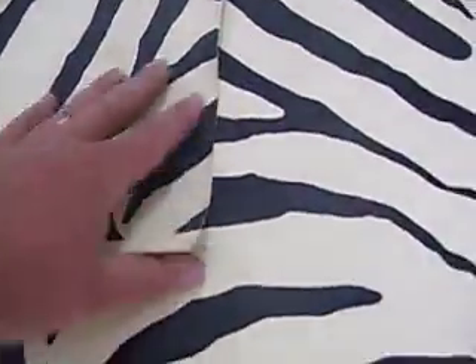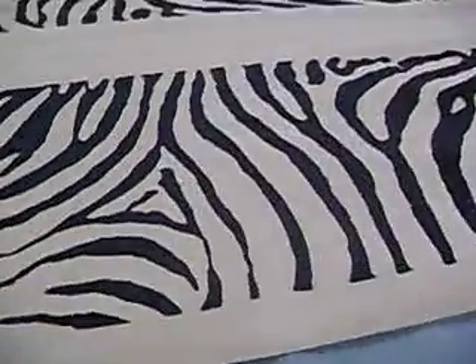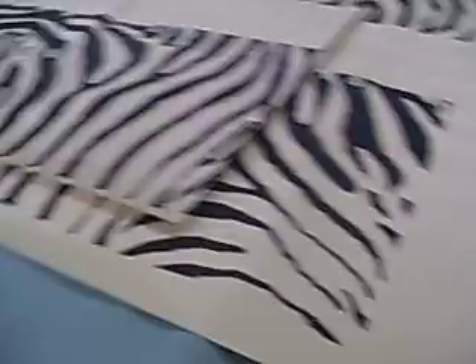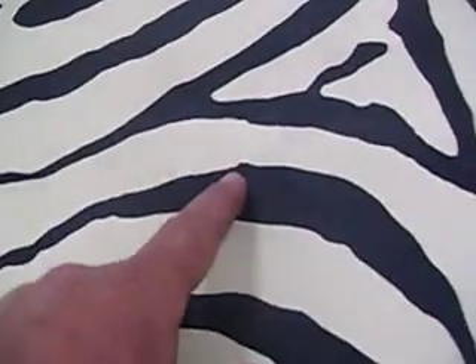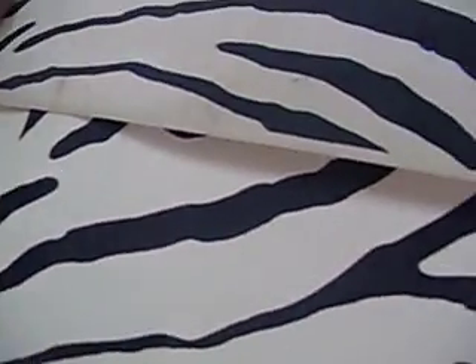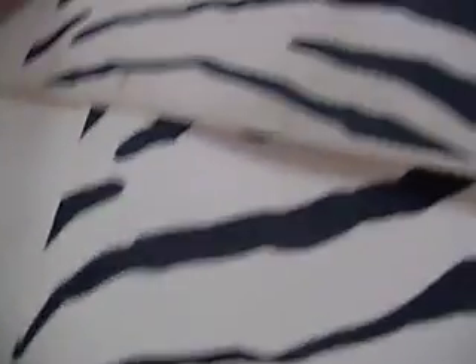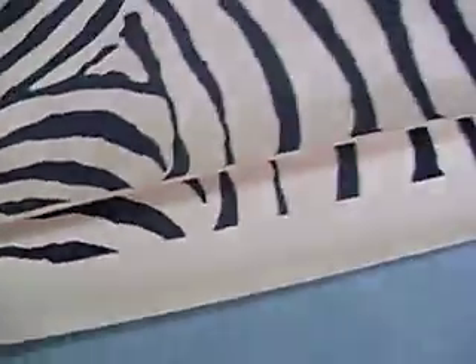I think we've got a home run here. You can see the colors are perfect, and the pattern is really good. I look at this pattern and it looks a little off, and then I look over here at the original — and it looks the same. I think you hit a home run, I really do.